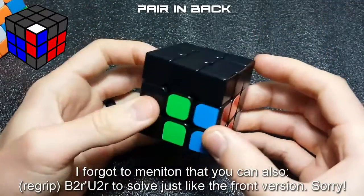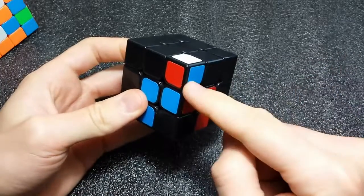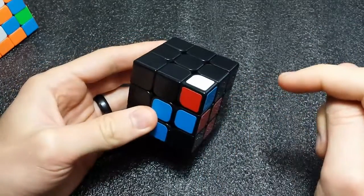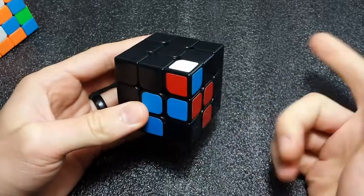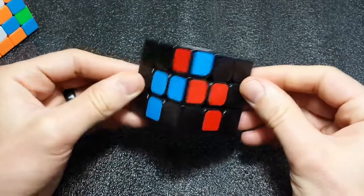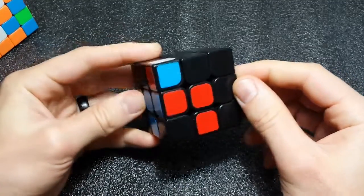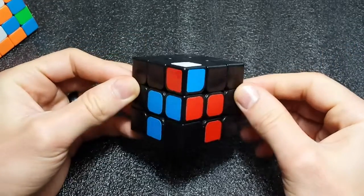That's it for Case 31. The next case we're going to cover is Case 32 from the speed-solving wiki. It's a really easy case but there are some variations on how to do it, and it's important to understand what you're doing to the pieces so you can make an easy pair for regular pair insertion, since it might not always go in the same slot. If you have any questions or comments on Case 31, leave them in the comment section below, and until the next video, happy cubing!